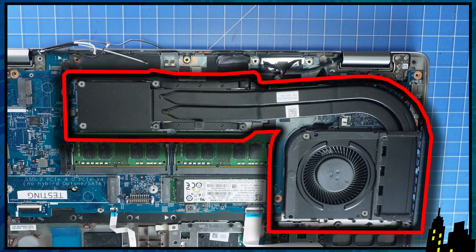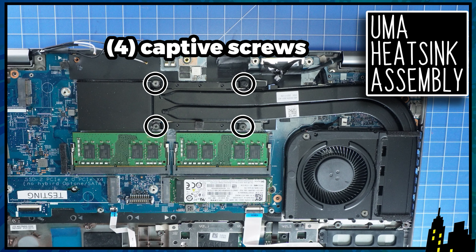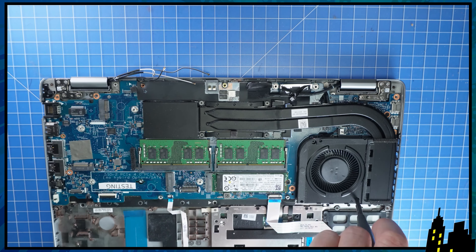If your model has discrete graphics, your heat sink will have six captive screws that need to be loosened. And if your model uses UMA graphics, it will have four of these screws. Now unscrew and disconnect the cooling fan to remove the assembly.